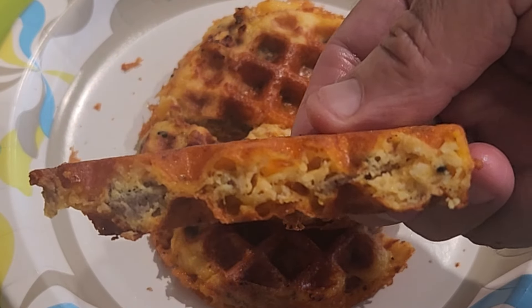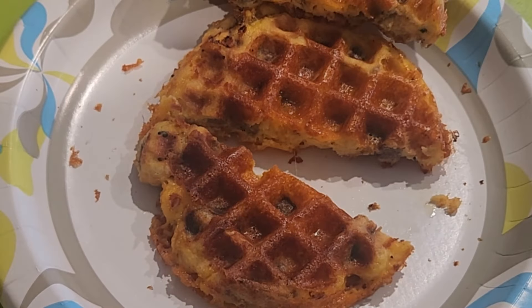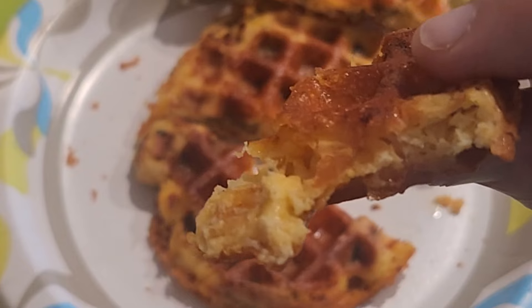What you'll need for this is one egg, a fourth of a cup of cheese — any cheese of your choice — a fourth of a teaspoon of garlic, and two tablespoons of almond flour.